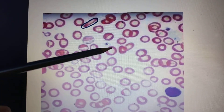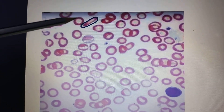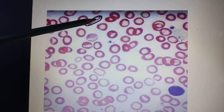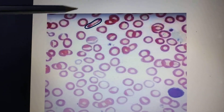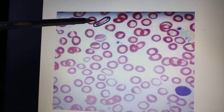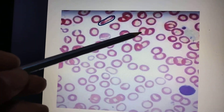So the size is reduced compared to the lymphocyte and the central clearing is increased. Along with this, if you look at the shape, you can see it is more of an oval or longitudinal shape — it's not circular.